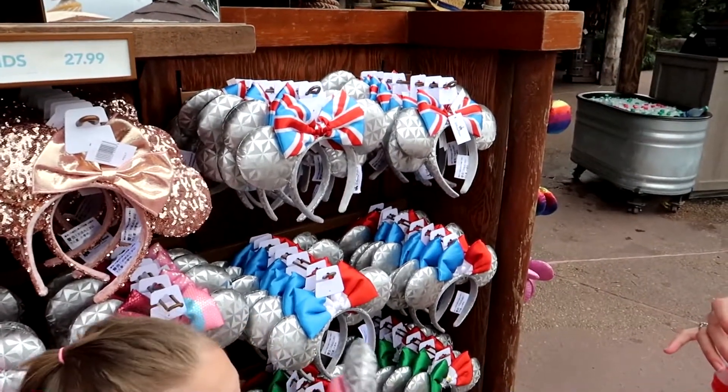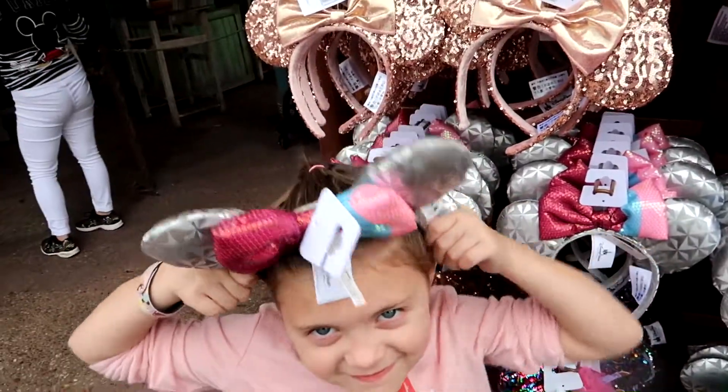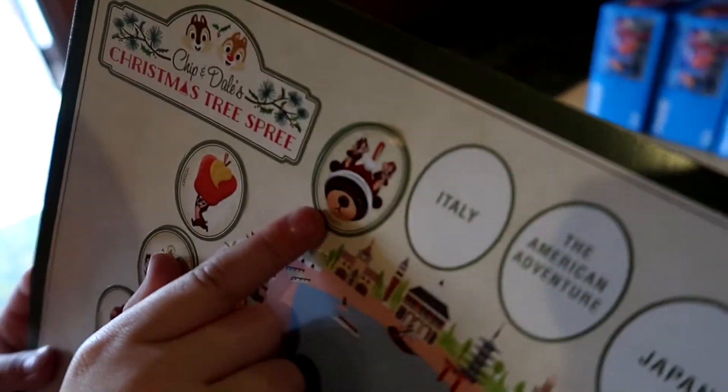We interrupt this scavenger hunt for an intermission of World Showcase ears — they have the country flag as the bow, really cool! In Germany, the placement is a little sneaky. When you come in through the door of the teddy bear shop, look straight up — there's the wreath right inside the door. Because we're in the teddy bear spot, that is Chip and Dale with the bear. Next stop: Italy.